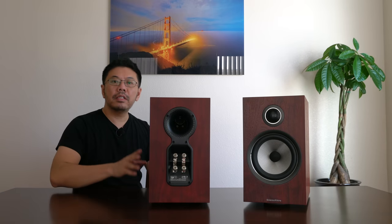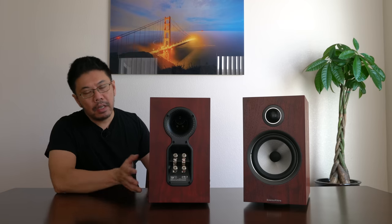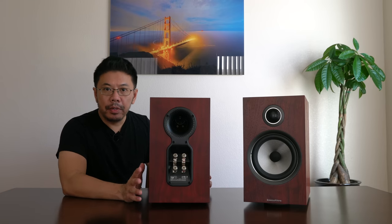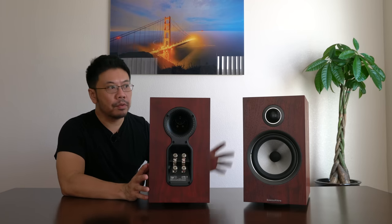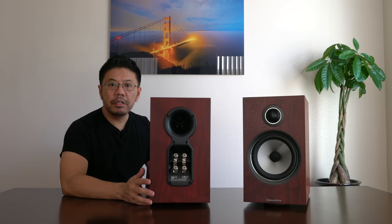Hi everyone, today I have this Bowers & Wilkins 706 S2 for review. This one retails for around $1,800 for a pair. This is one of the high-price bookshelf speakers.